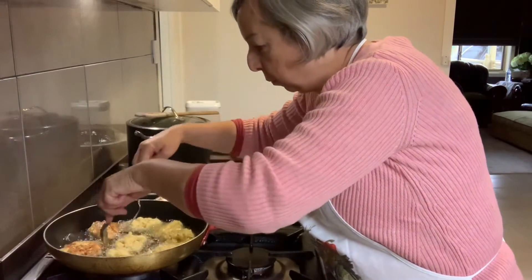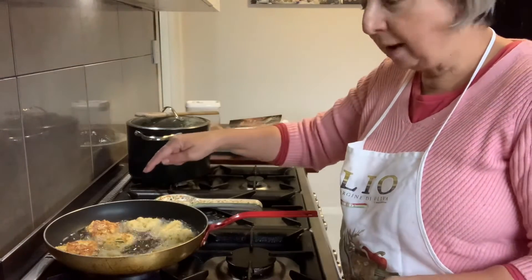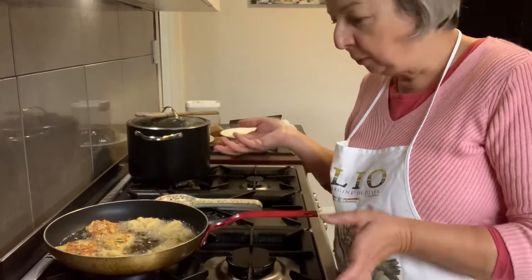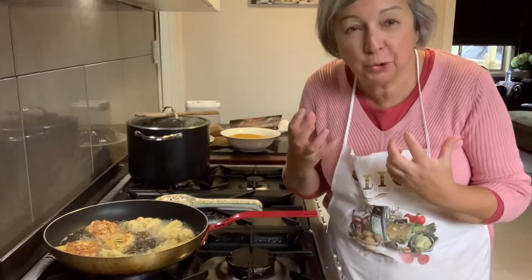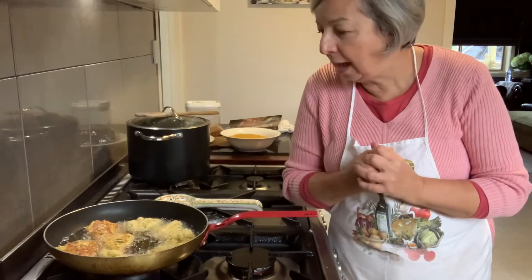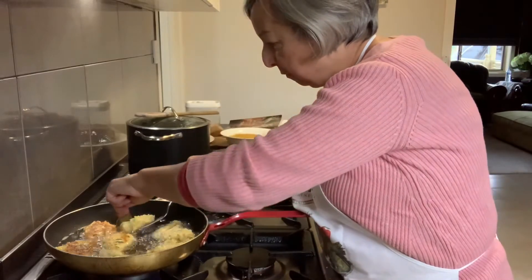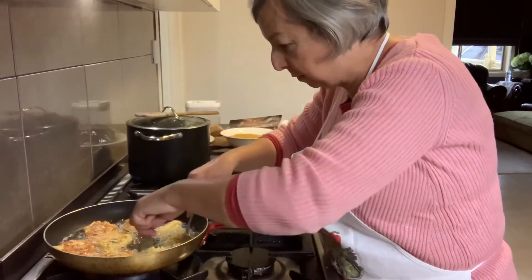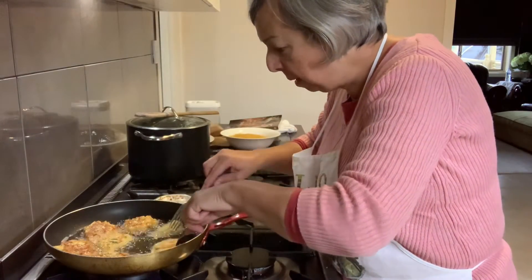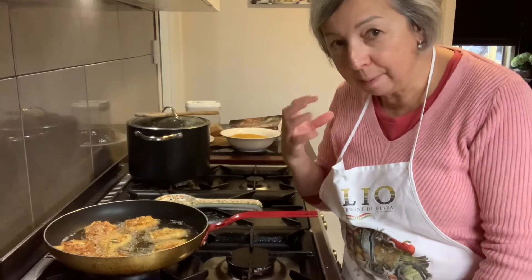They're doing wonderfully. You can see the browning color coming through. When I'm finished we'll go through it and you can have a look at the texture — how wonderful. Very easy recipe that you can make at home, making polpetti — but they're called fratelli, which are little fried things. You can use it with broccoli as well. I've done so many different versions of this, but I like the cauliflower — it just has a different taste.